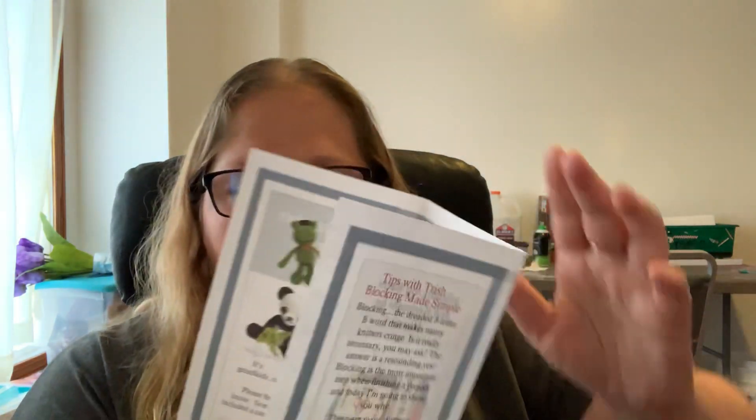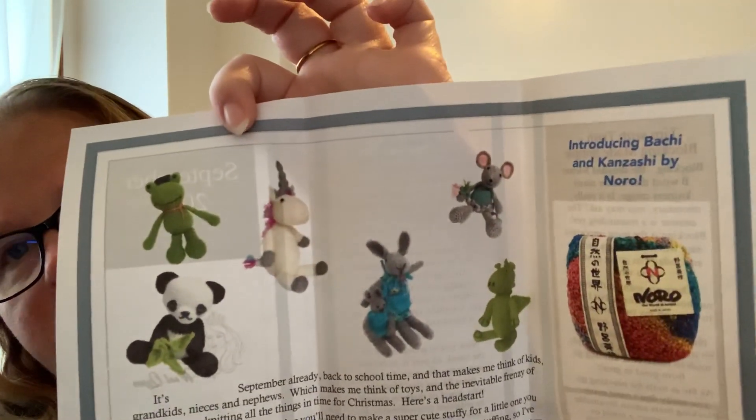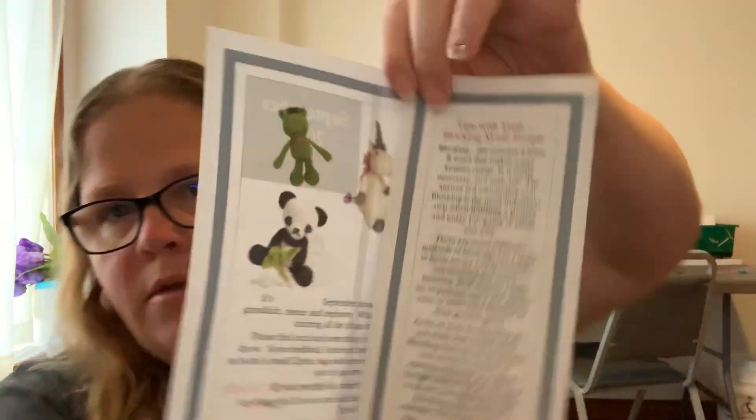On the other side of the flyer are some tips for blocking, and I hope you find them helpful. 'Have an amazing month and happy yarning, Jan.' So that is really cool. There are tips here for blocking and wet blocking, which is pretty cool. She did include a ziplock with stuffing in it. I have lots of stuffing so it's not a concern.